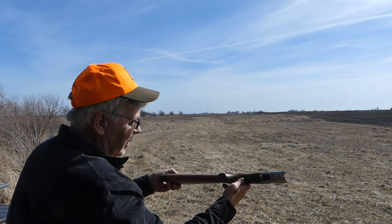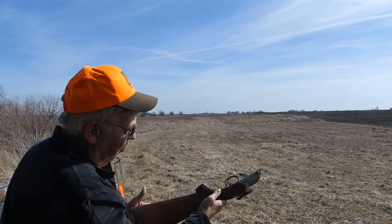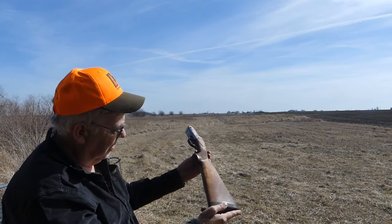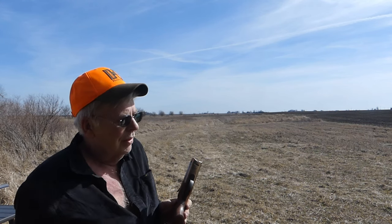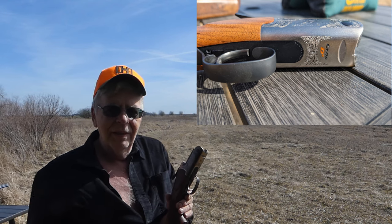Fabarm does a better-than-average job with their wood. It's not designed to be exhibition grade or anything really wild, but there are a lot of distinct mineral streaks. The forearm and the buttstock match — and if they don't match, that's obnoxious. Fit comes first, function second, but aesthetics give you pride of ownership. I'm more motivated to clean guns that are pretty after they've been cleaned up than junkers.